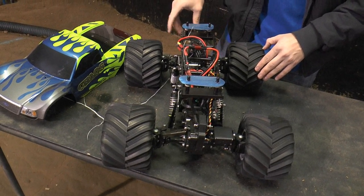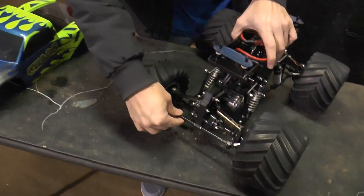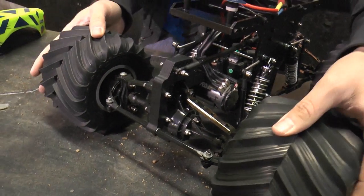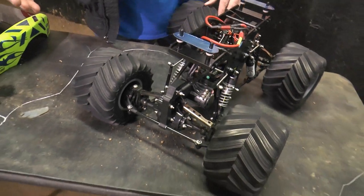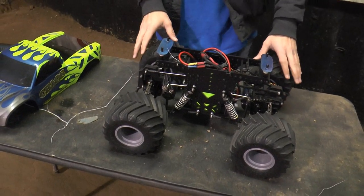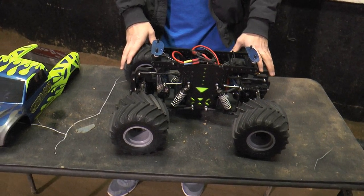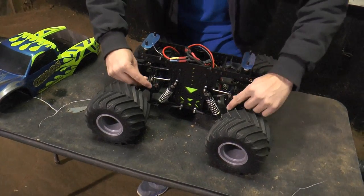Pretty much everybody running a high-end race clod is going to be running behind-the-axle steering. On the rear, there's a standard rear lockout — also Sutton Motorsports — a Delrin lockout kit that keeps the rear planted. You do not want four-wheel steer on a race clod. Even though it's a monster truck, you do not want four-wheel steer on a pro mod truck — it will just flip over immediately. These things are way too fast. You can also see a sway bar setup with really nice adjustable sway bars.